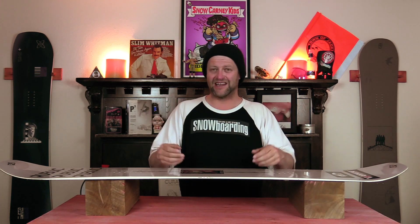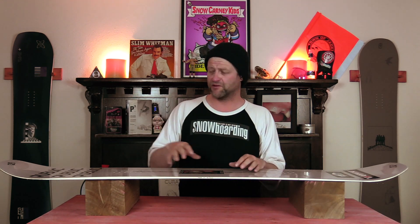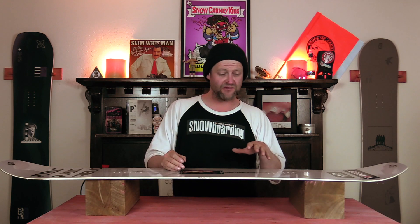I never had to worry when I sat down hard and it was rutted out either. What I like about buttering on this board is those rocker zones in the tip and the tail — they just give such a sweet spot. You can get up on the nose, you can get up on the tail, and it locks in and just holds. You get that camber section that gives you the spring you need so you can pop back out if you're doing a 180 butter or whatnot. You can do just about any butter variation on this board, never have to worry about it.